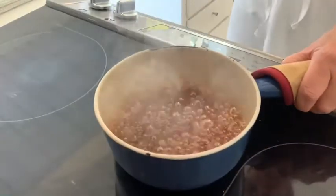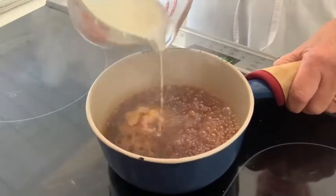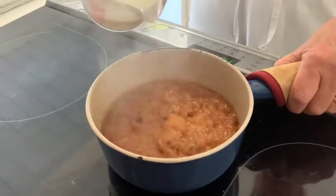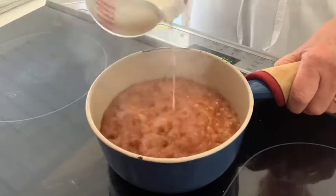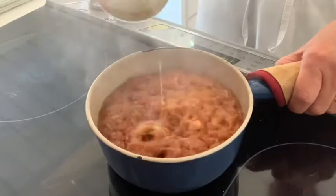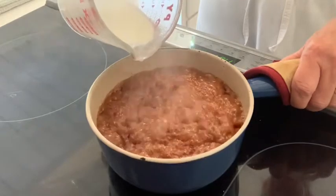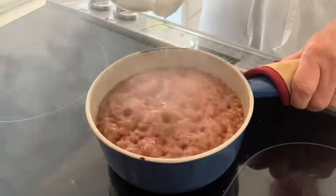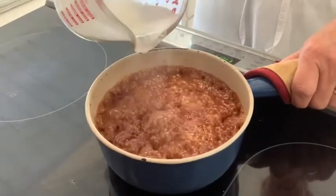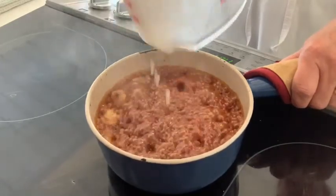I have my caramelized sugar off the heat and my warm cream, and I'm going to pour very slowly. As I pour, the sugar starts to spitter and spatter so I go very slowly so it doesn't come out of the pan. Pouring the cream stops the cooking process — I do have a dark caramel but it doesn't continue to cook once I start adding the cream. I let the bubbles subside and get all the cream in.